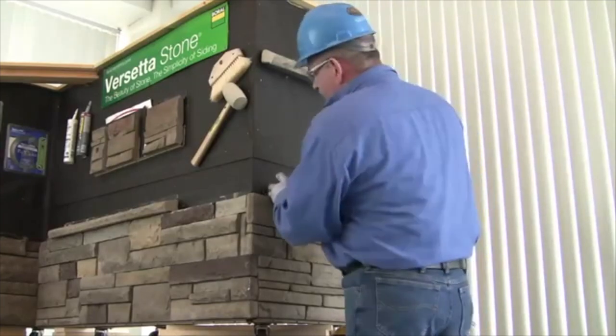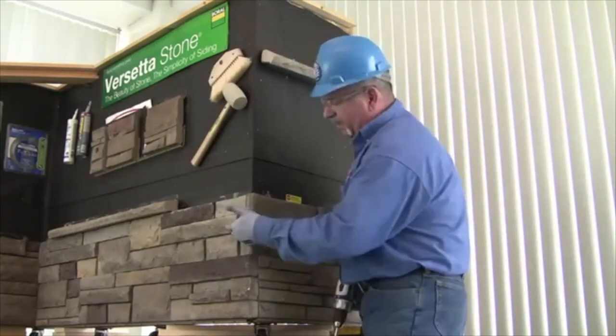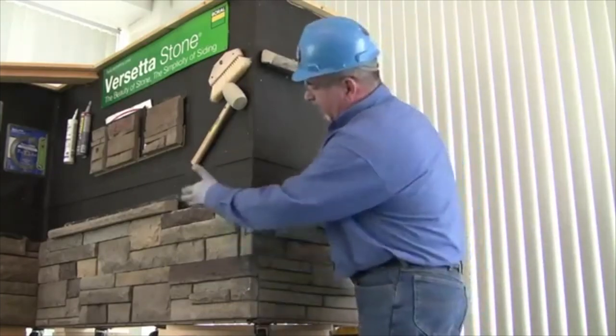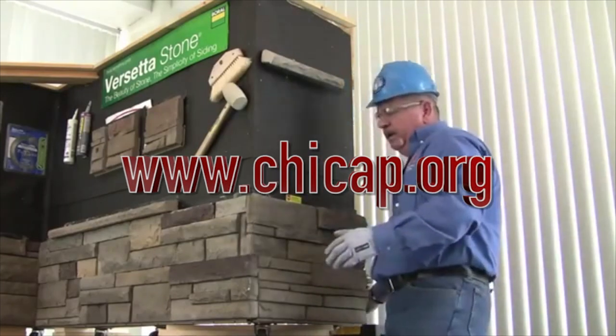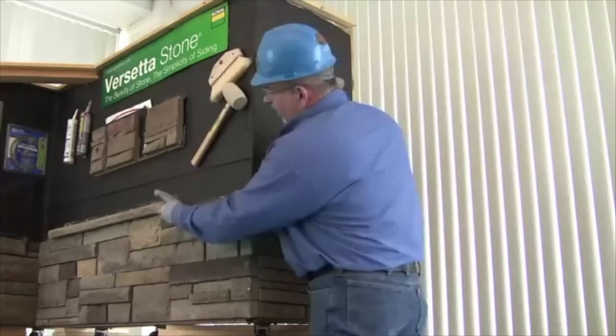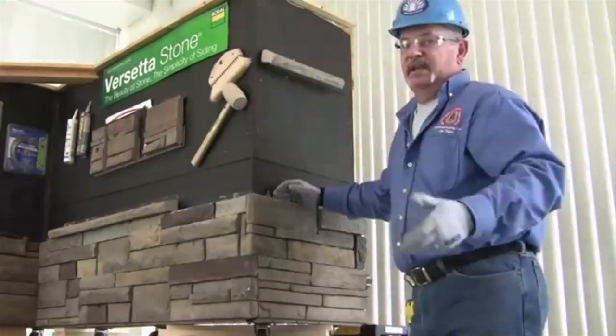Full nose from one direction, the next row the other direction, creating a weave — so our next row would be the opposite again. The same situation is done on our inside corners. If we want to finish this off as a wainscot situation, we also have a wainscot cap with the nailing hem on it, installed the same way.